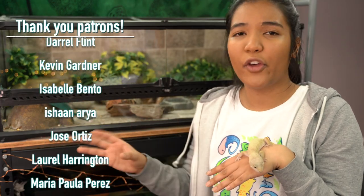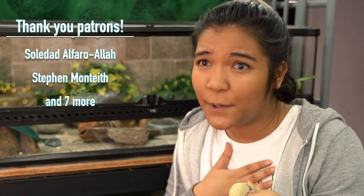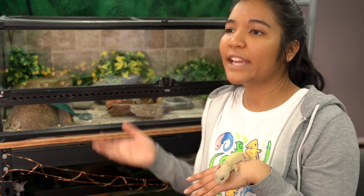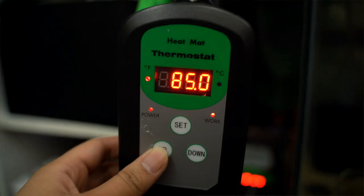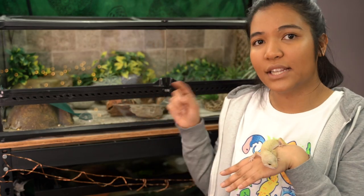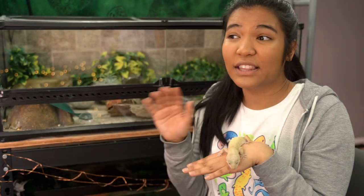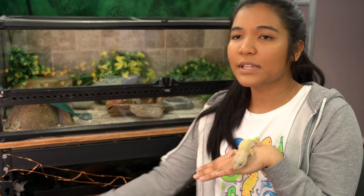It's really really important to understand thermostats and placing your probe, because this seems to be something that confuses a lot of people. The important thing to remember is that both the placement of the probe and the temperature you set your thermostat work together to create whatever the temperature on the ground floor of the tank will be. For instance, say you set your thermostat to 90 degrees but then you put your probe directly on top of the heat mat — the heat mat might be 90 degrees, but if it has to pass through glass or a layer of substrate, the surface where your gecko is actually walking and living might only get up to 83 degrees.